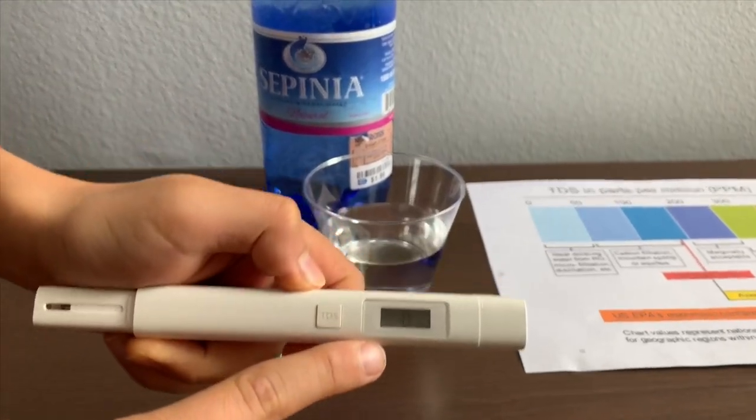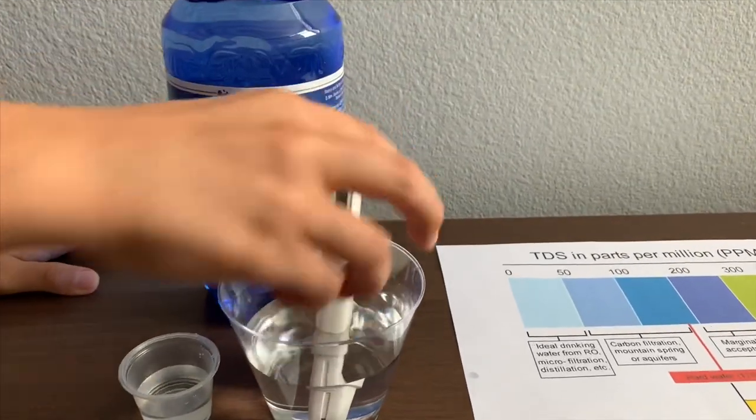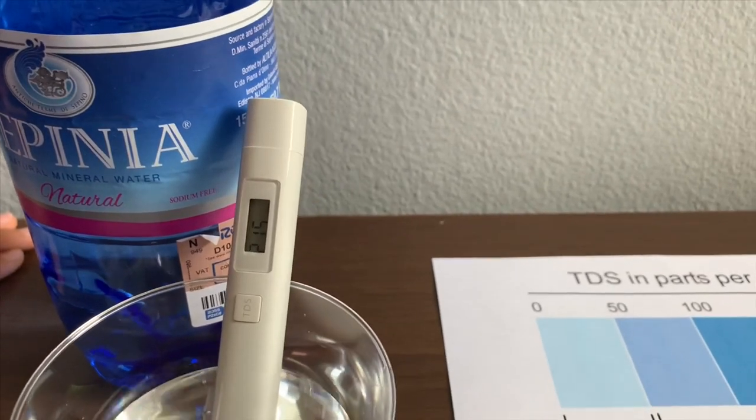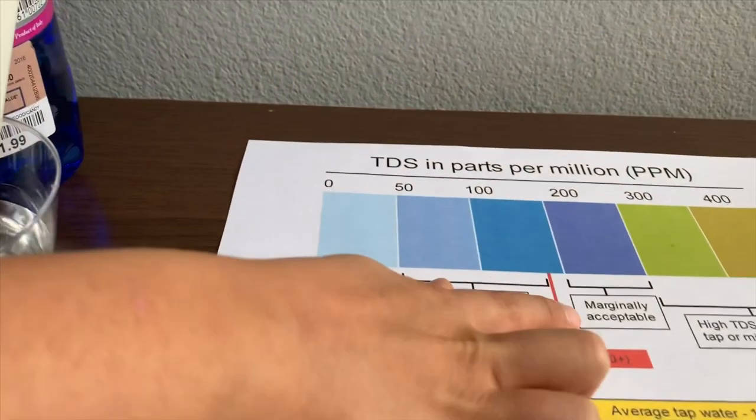Turn on the TDS tester, make sure it says zero, and put it in — 215. That is marginally acceptable.